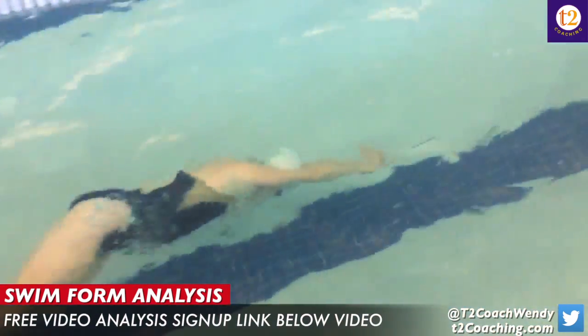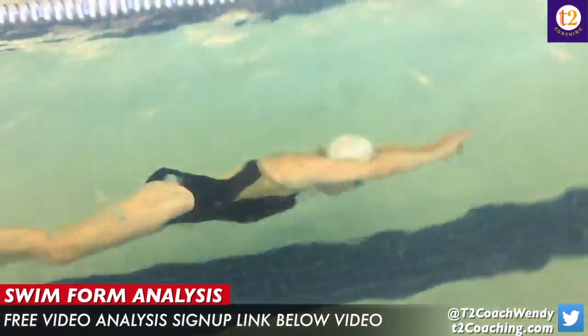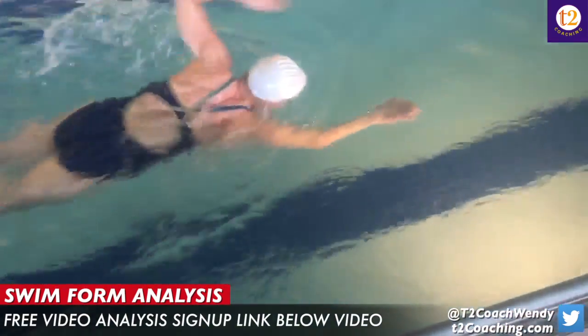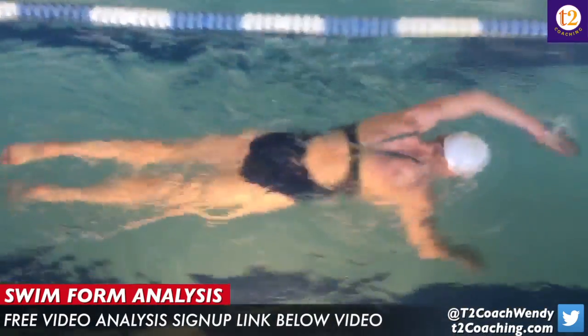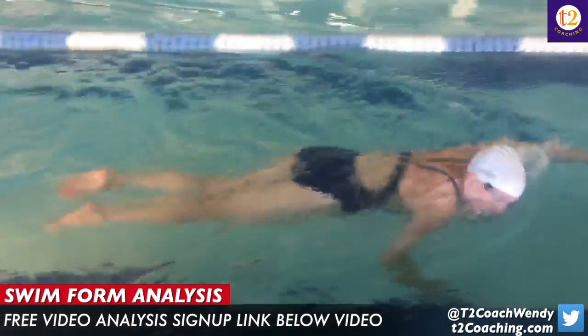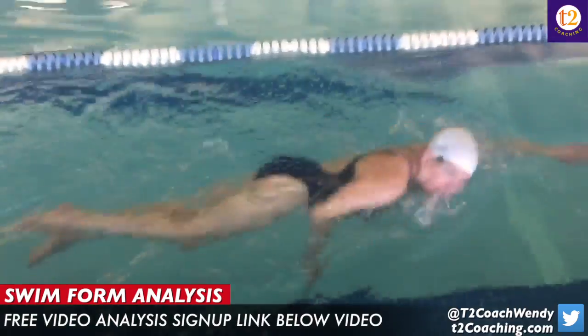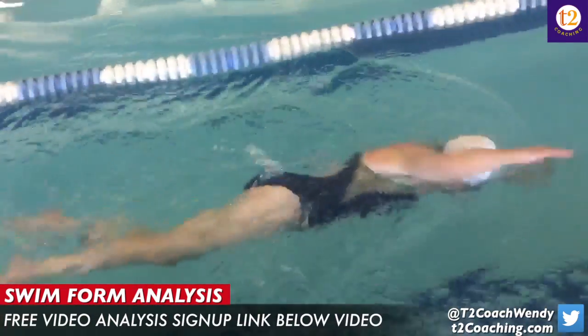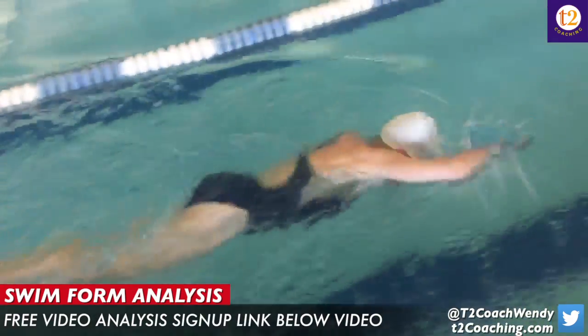But the main thing I want to talk about is that underwater pull. You didn't have any power. Your arm was coming out before your hip, and you were taking about 25 strokes per length — one length you took 28 strokes, and we stopped.